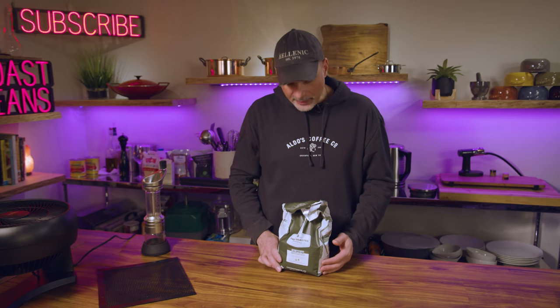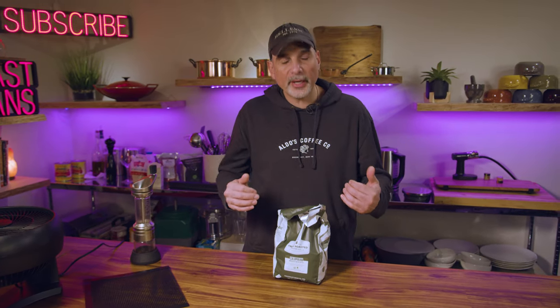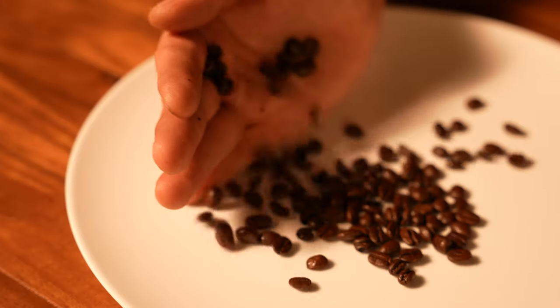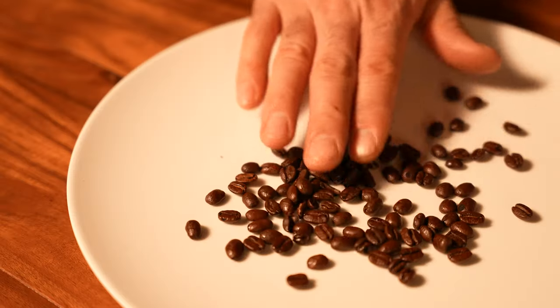I am super excited to experiment with all the different beans you can possibly use. It's fascinating that I can make the coffee I want exactly how I want it. If you have a specific blend or method, please leave a comment — what beans do you use and how does it taste? You can do darker roasts too — I made one at 475°F left in the oven for an hour and 40 minutes and got a nice espresso roast.